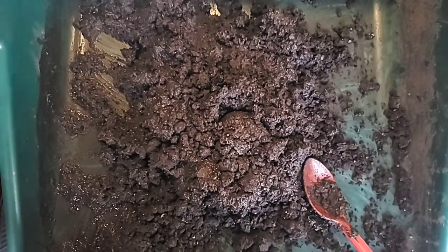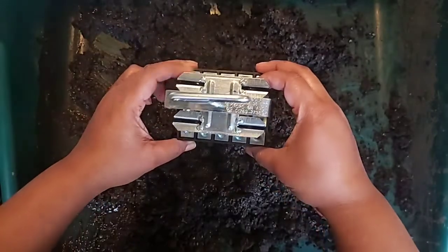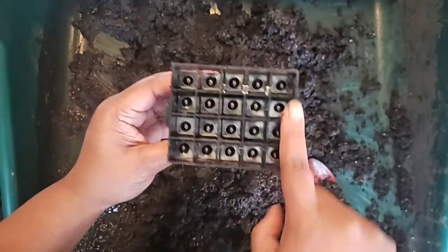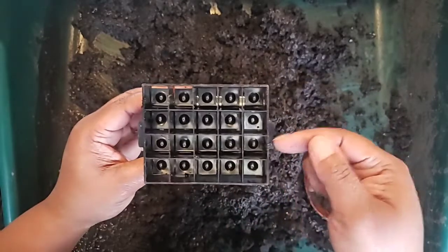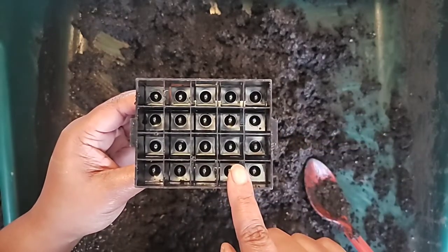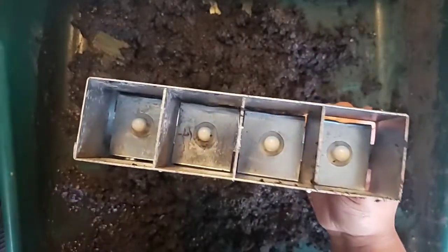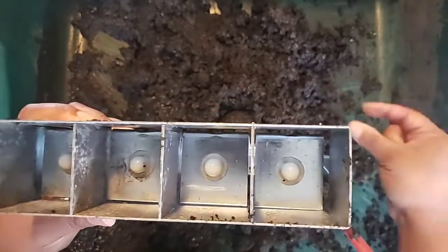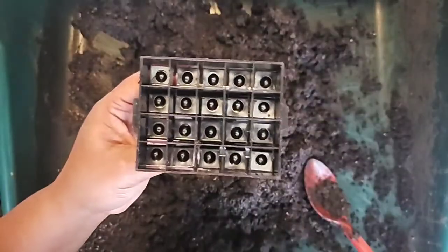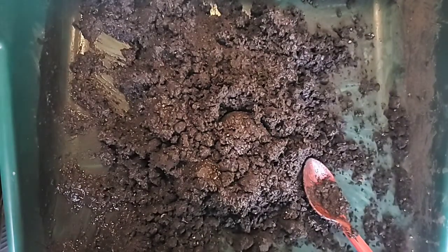So we decided to do what is called soil blocking. Soil blocking is the process of making little squares of soil from soil blockers like this. This small one makes 20 soil blocks, about half an inch by half an inch, and you'll see the dibbles in there. When the seeds are germinated enough, we will create blocks out of the larger one, switching out the dibbles with square dibbles so that we can put the small soil blocks into the larger ones. This process allows the roots to properly grow without being blocked by containers.